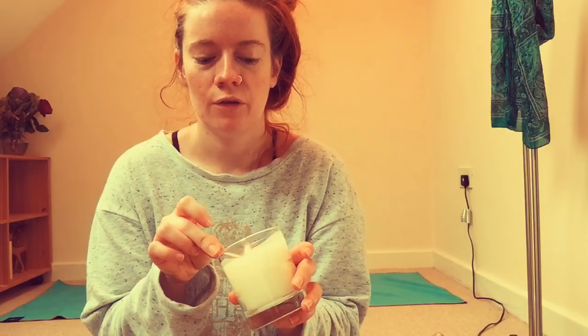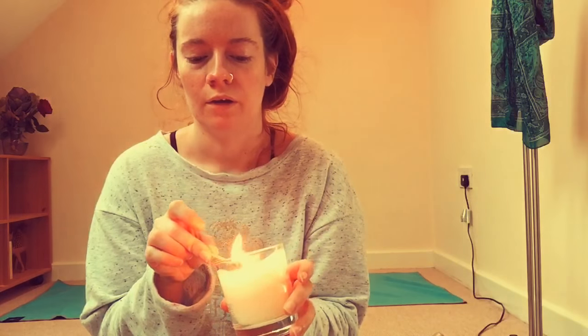If you have any ginger or patchouli scents — I've got this ginger flower and patchouli candle for £4.99 — those are really good for helping us feel a little bit more grounded. You could either spray the scent or light a candle like I'm doing, as it will help to stimulate Muladhara a little bit.